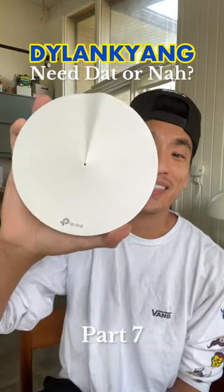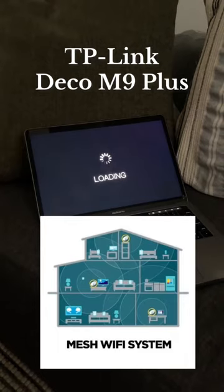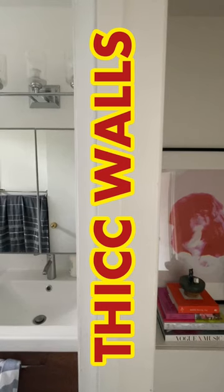If your house has spotty Wi-Fi, get this. This is the Deco M9 — it's a mesh Wi-Fi system that'll fix the internet in the spots of your house where things never seem to load, whether you've got plaster walls,